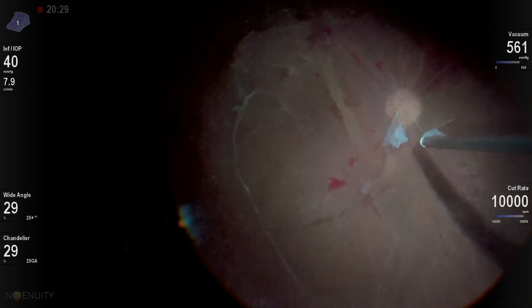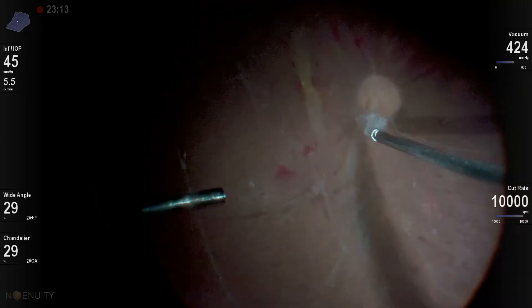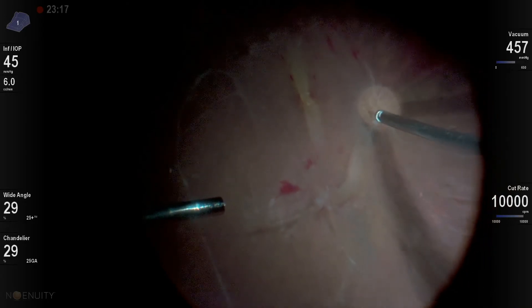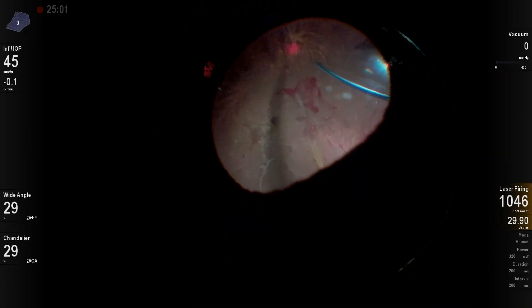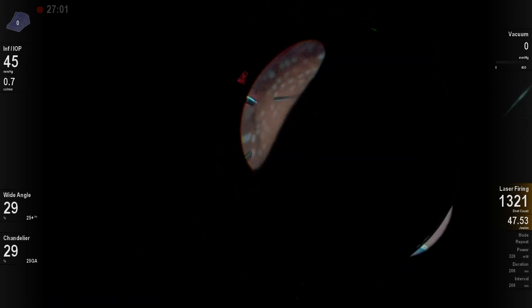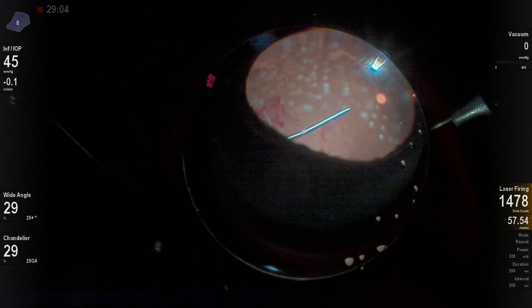Now I can finally get back to this optic disc neovascular tissue and trim it off and out to the periphery. I try to eliminate any kind of vascular stalks because diathermizing over the optic nerve head can be a little bit dangerous — you should avoid that. And then good peripheral PRP laser, 360 degrees. I oftentimes will leave these patients under air.